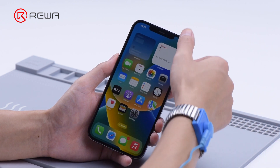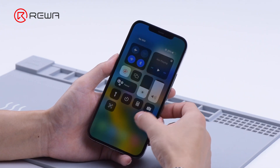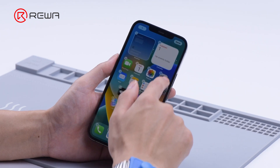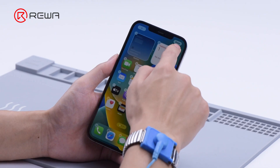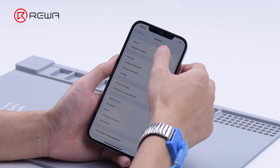The touch is fully working. True Tone is available. The touch is fully working.